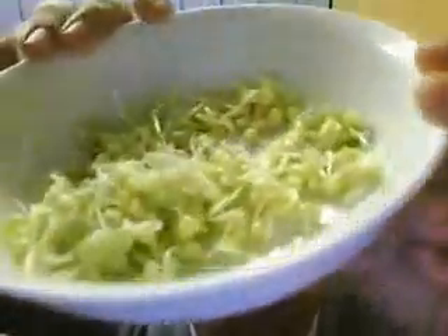Here are my mung bean sprouts. Can someone tell me why we take the green shell off? Someone told me I had to, so that's what I've done — I've deshelled them all. I'm just going to tip these all together into a bowl, so these are ready for the marinade.